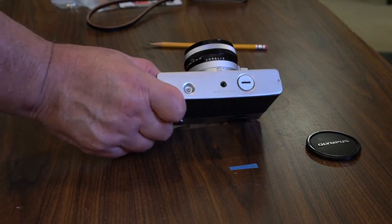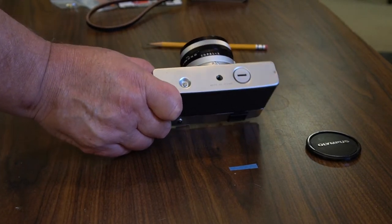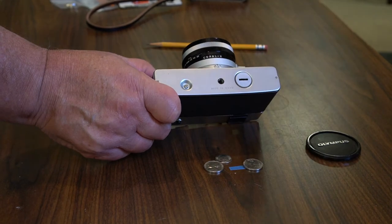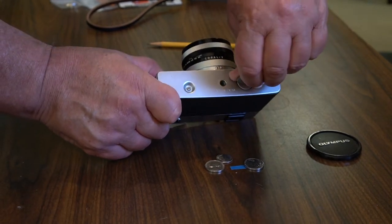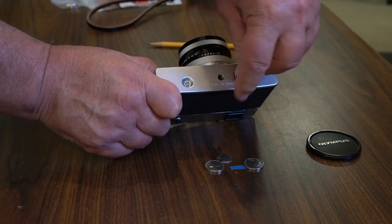On the bottom of the camera we have a film reset, and here you've got a battery compartment.